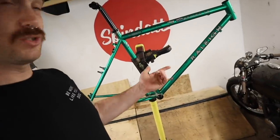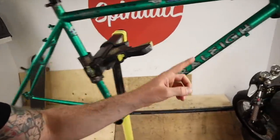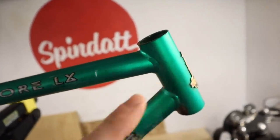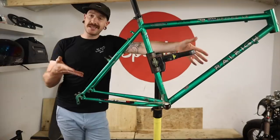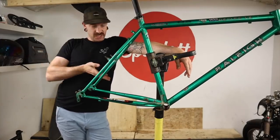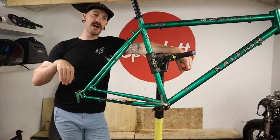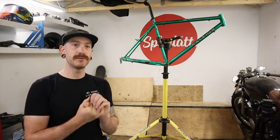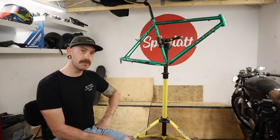Believe me — this old made-in-Canada rally bike doesn't even have good tubing. It's obviously MIG welded, this tube is actually just a seamed pipe, you can see the seam in it, and every joint literally has no drillings in it to release heat whatsoever. This thing is by most definitions trash — basically garbage. It's cracked right here, one step above trash. But I'm still gonna build something out of it.